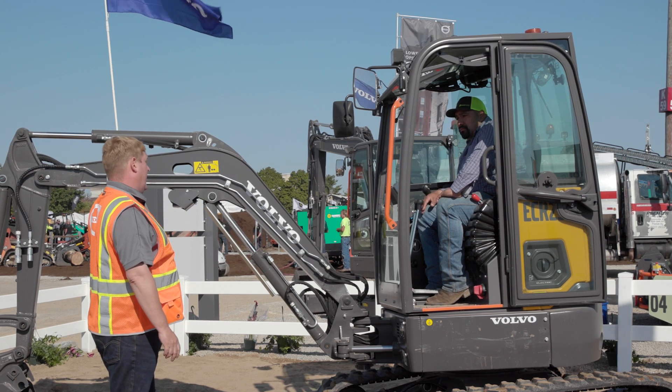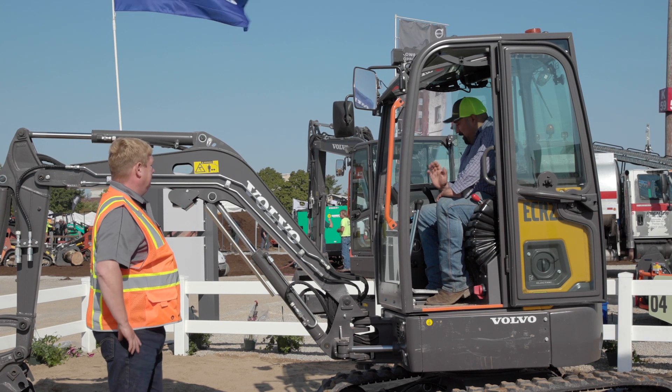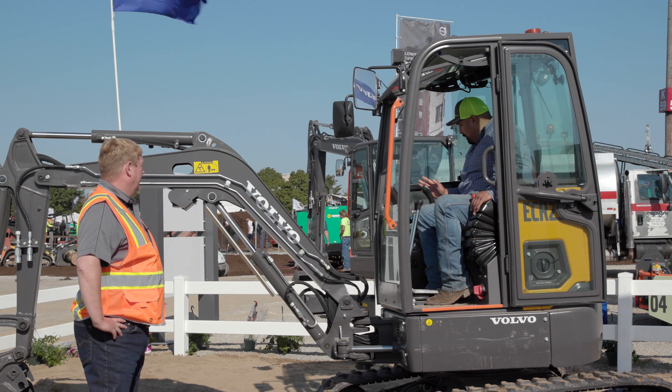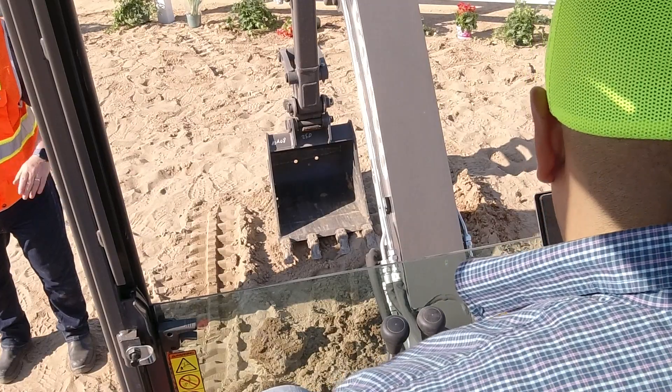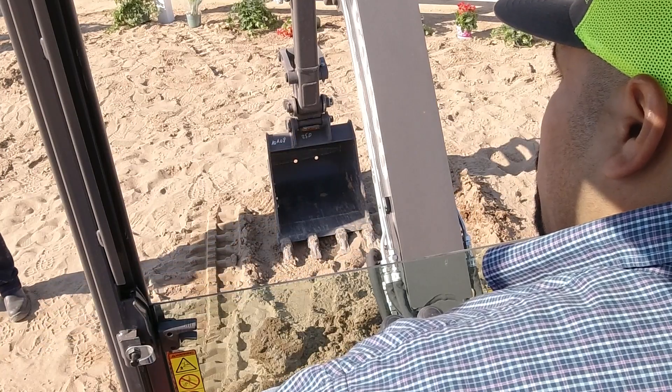This one is set up for excavator. Are you okay with excavator? Yeah, I'm good with excavator. All right, let's give it a shot. So I start it up right here. Wow — it actually shows the RPMs. It's amazing — I'm standing out here and I can barely hear the machine running.